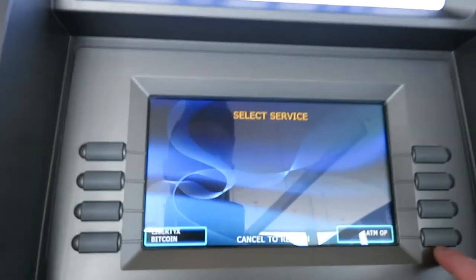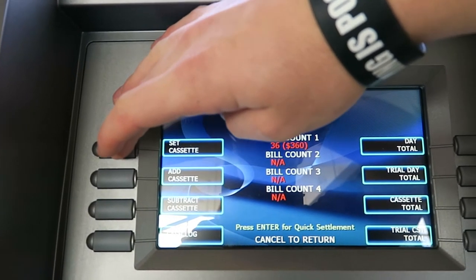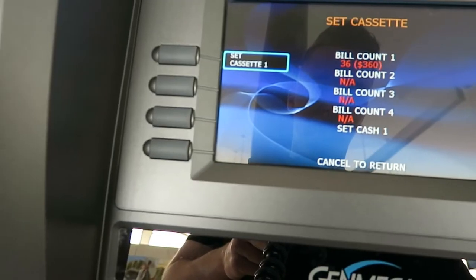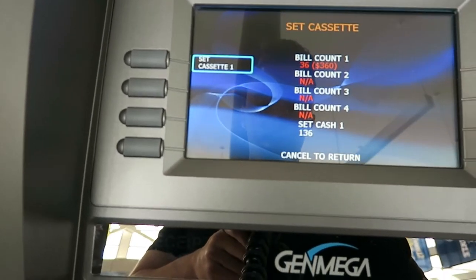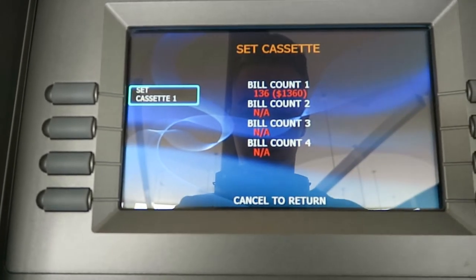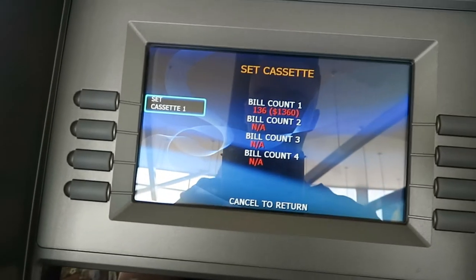So now we're here in the back office of the machine. We're gonna change the cassette count — there's 360 in there, I just put in a hundred bills, so it's gonna be 460. It goes by the number of bills, not the actual dollar amount, so you have to do the math. I just put a thousand dollars in there, so now there's 1,300 going back out.